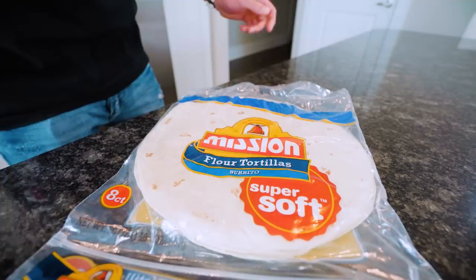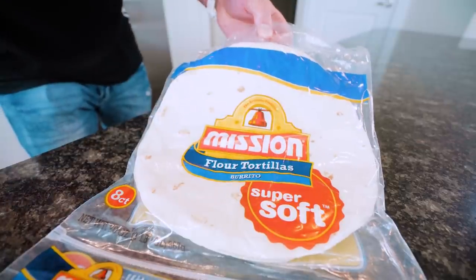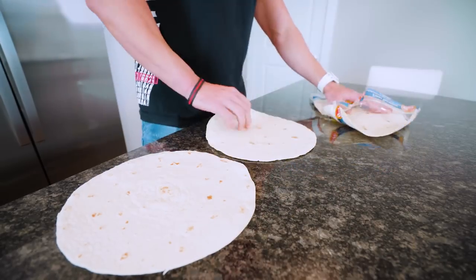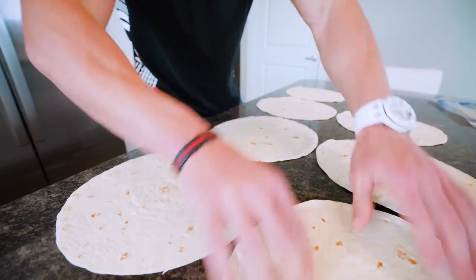What is the most important meal of the day? Breakfast. Actually, some studies have shown it's not, but for the sake of this video, it is. So let's start with making our seven breakfast burritos for every day of the week. Can't have a burrito without a tortilla. We are going to use the flour tortillas from Mission, burrito style and super soft. Buy good quality tortillas because you're going to be eating a lot of them. We'll go ahead and lay out our seven tortillas.